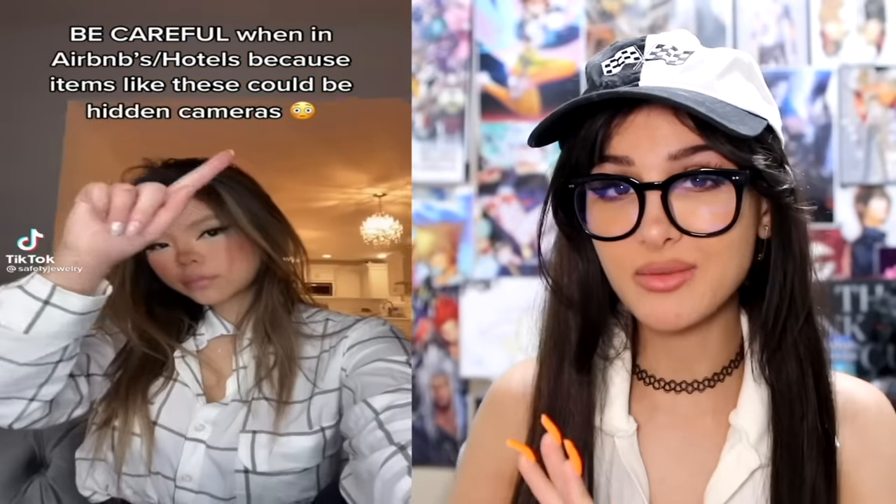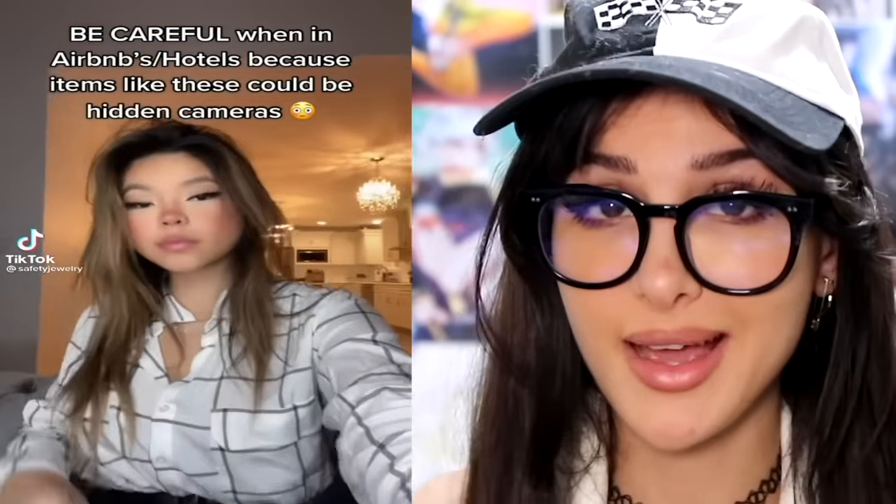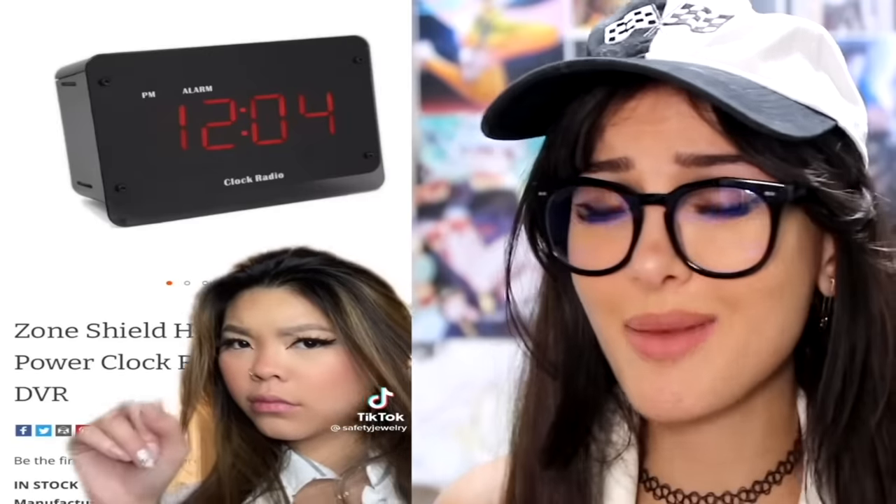If you're traveling and staying at a hotel or Airbnb, watch out for these items because they could have hidden cameras in them. You can literally Google 'hidden camera' and they'll have clocks, teddy bears, alarm clocks, smoke detectors, even Blu-ray players with hidden cameras. When I go to an Airbnb, the first thing I do is look for cameras. Turn off all the lights, make sure the house is pitch black — easier to do at night — and shine your phone light at suspicious objects.